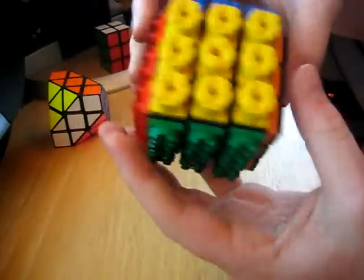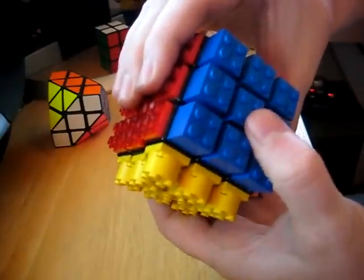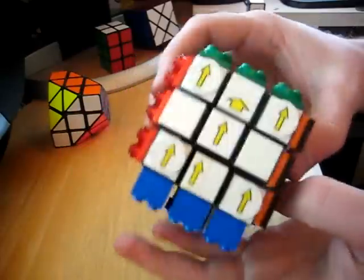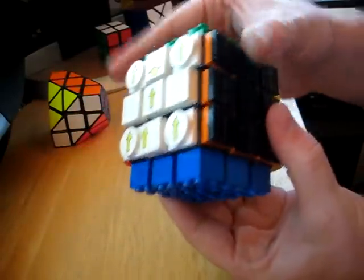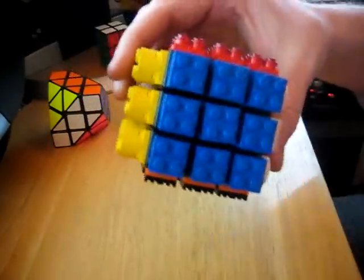Anyway, it's a lot of fun to customize. I recommend building one of these — it's very simple. You just get the Legos and you glue them onto the cube with super glue. Very easy, and it's a lot of fun. Go ahead and give it a try.